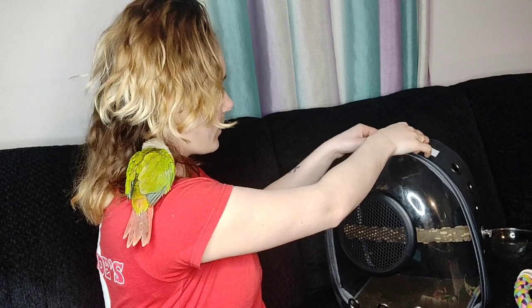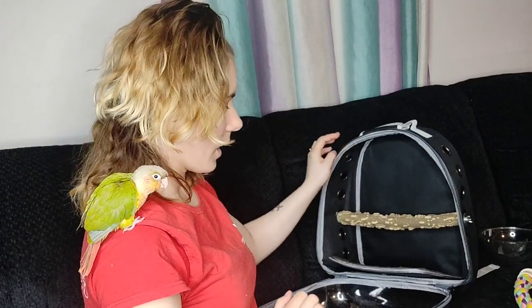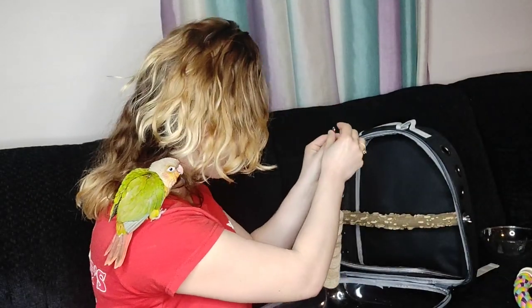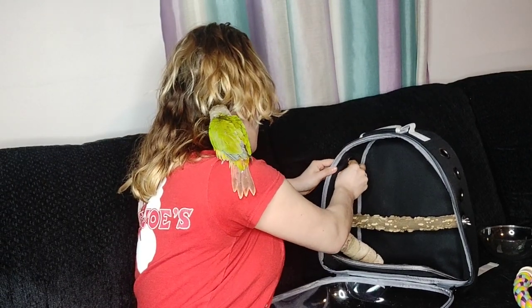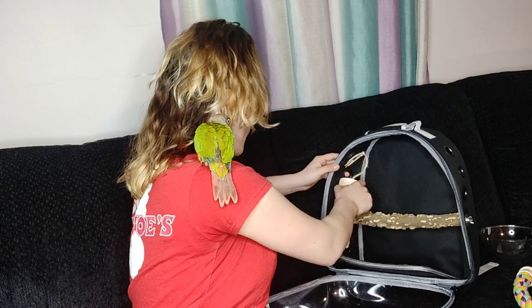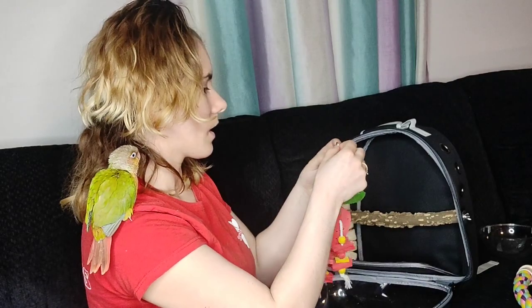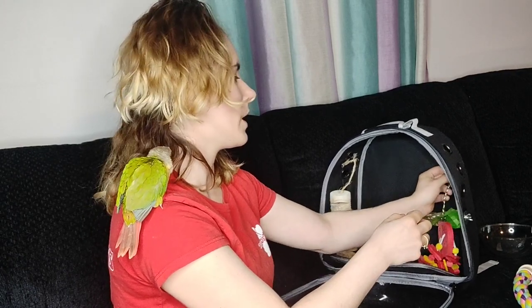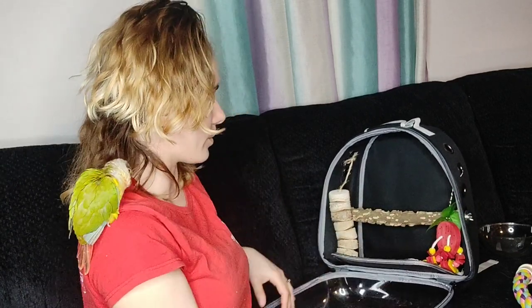So now I'm going to open it up and show you that you can hang some toys in it. You can take this and put it off to the side here, and then take this one and put it on this side. I wouldn't recommend putting more than one perch in here because you don't want to block the breathing holes — that just wouldn't be a good idea. Your bird needs to breathe in here.